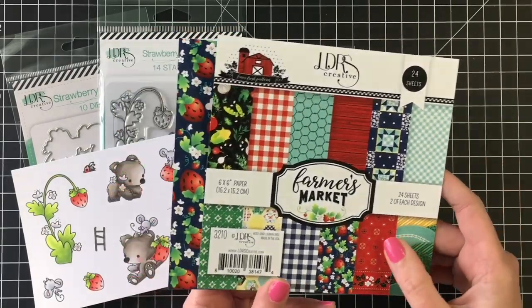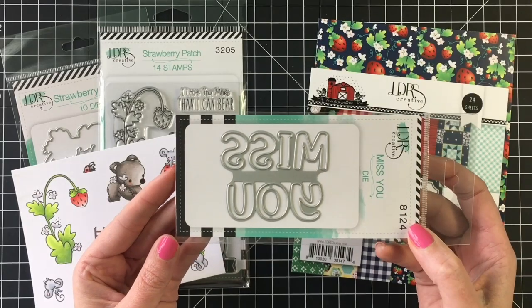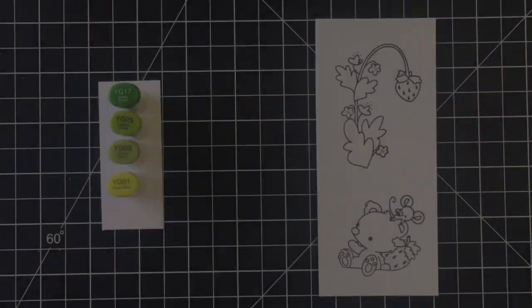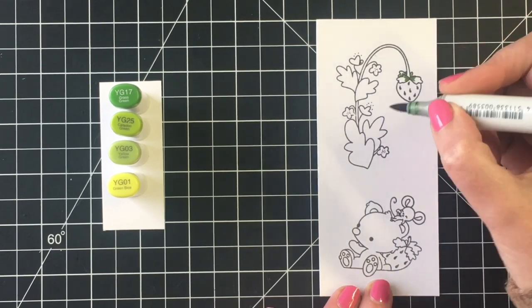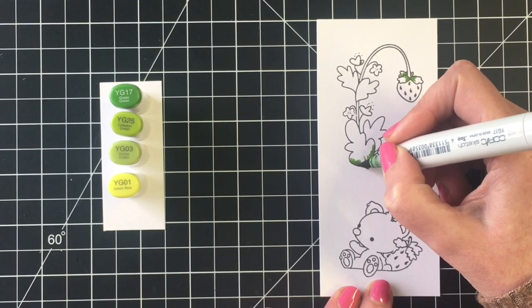I kept this strawberry pattern paper from the Farmers Market paper pad, and I'm also going to be bringing in this Miss You die. I love that all the letters are connected so I don't have to worry about losing them. I'm really loving their line of big sentiment dies, or word dies.